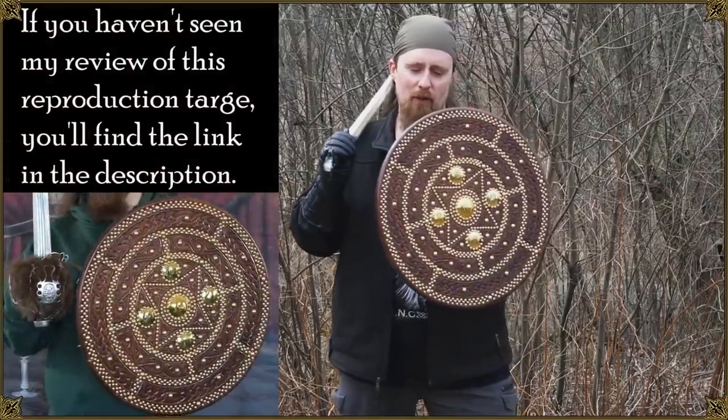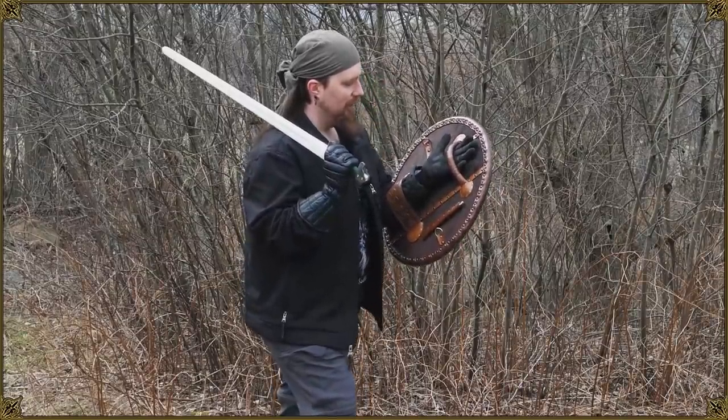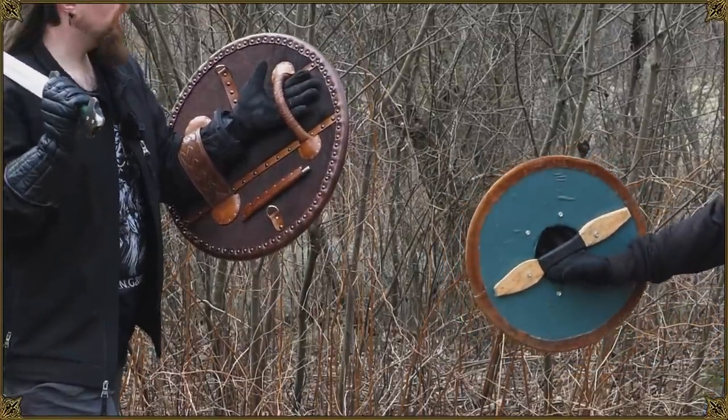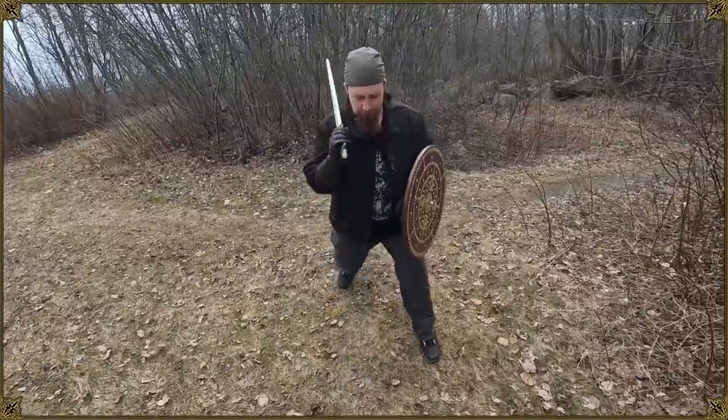Good old sword and board. It's been enjoyed for protection since the Bronze Age. You have essentially one of two flavors to choose from: strap shield or center grip shield, which are fundamentally different and have their own pros and cons. So let's look at them.